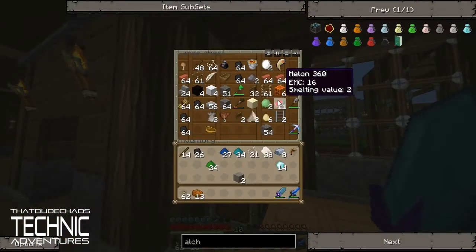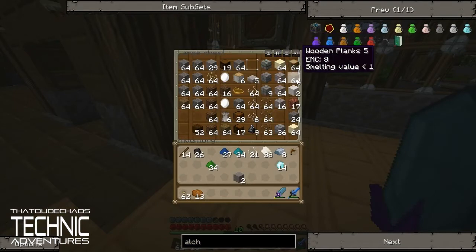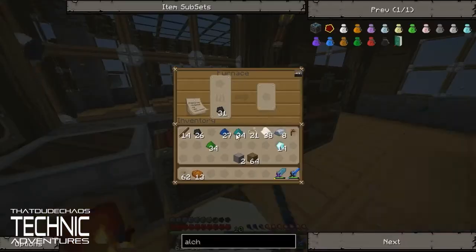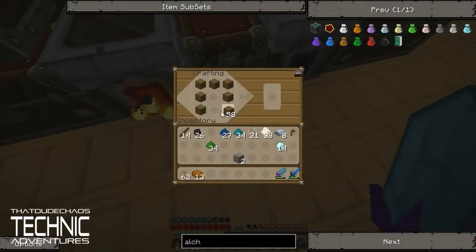I think we have some wood over here. Yeah, here we go — we got these guys. Let's make like four chests. Probably not going to use all of them, but you can never have too many chests. Nothing wrong with having more than one chest, man. You can have multiple chests — I'm not going to judge you.